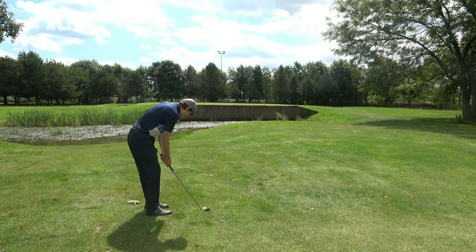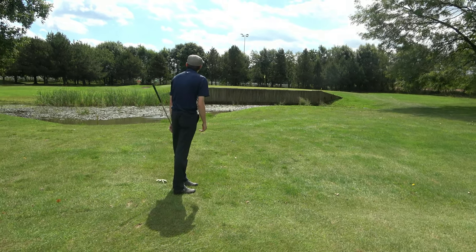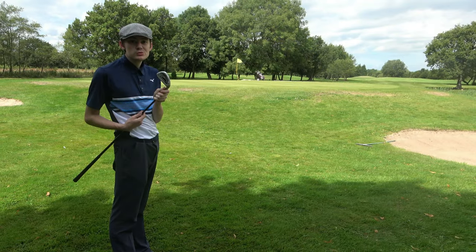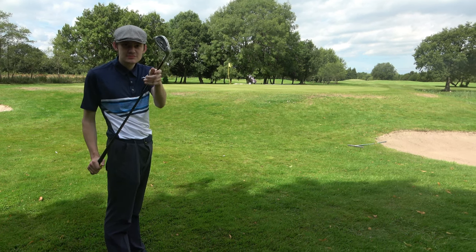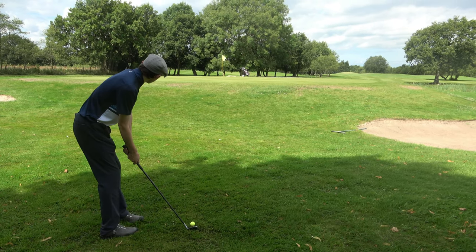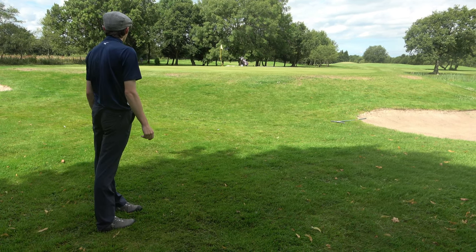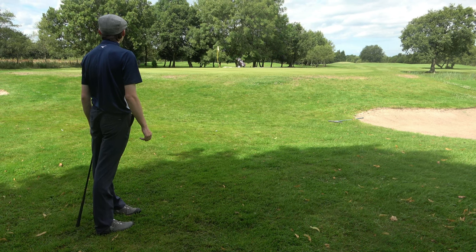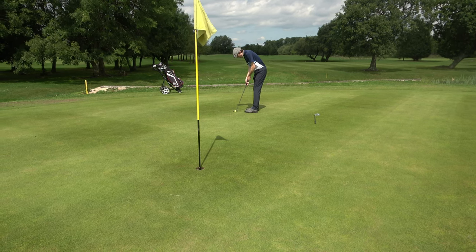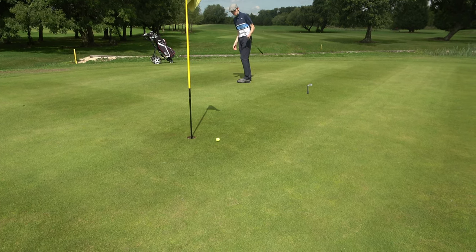Here we go. That's over the green. Right, so we've got a Spalding 9-iron legacy. Here we go. Oh! Not a bad shot.